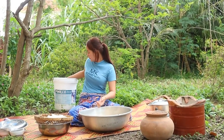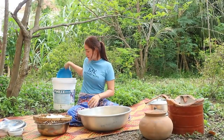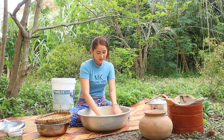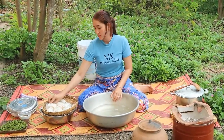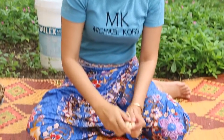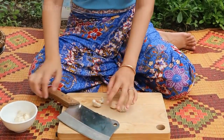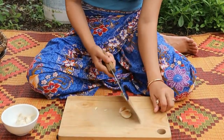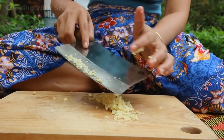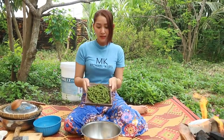It's one more pound. Finished! Now chop the garlic. Clean the young green pepper.